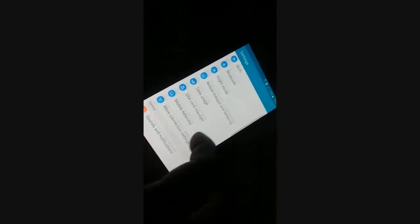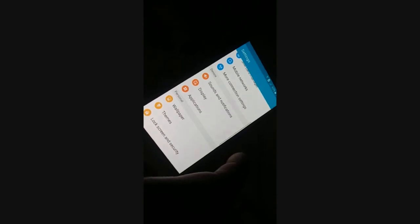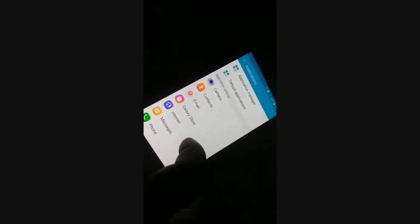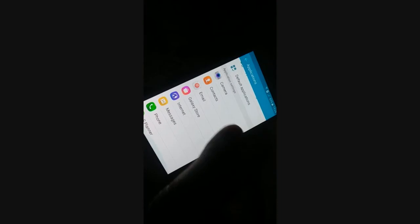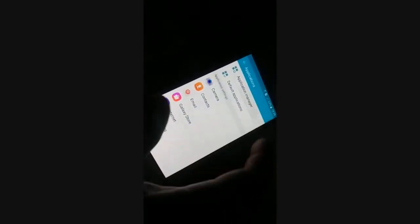Okay guys, you can see over here it's the Settings page. You have to open the settings and somewhere it says Applications — different phones have a different arrangement. So somewhere you're going to access a list of applications. When you access the list of applications, somewhere you're going to find Settings. Here is the Application Manager.